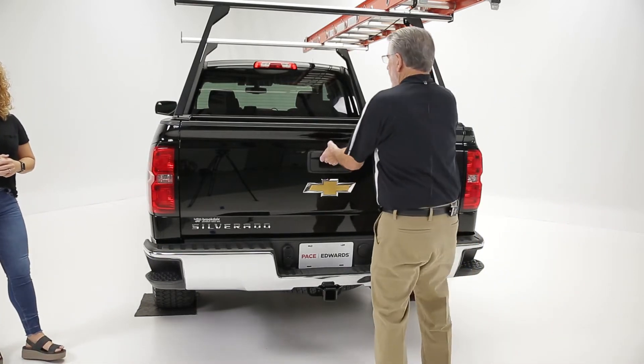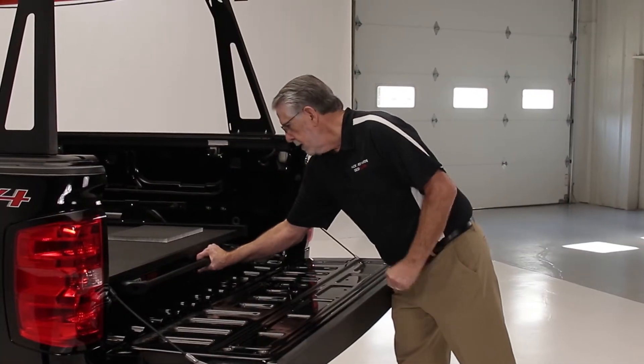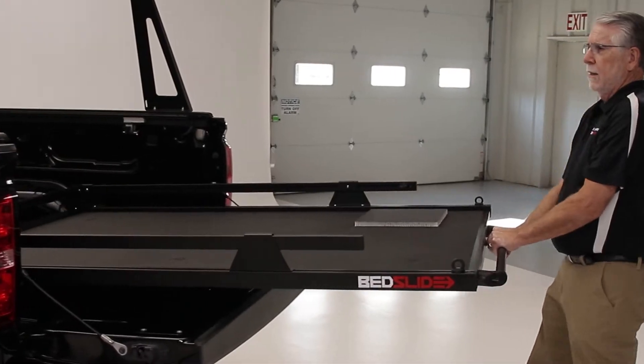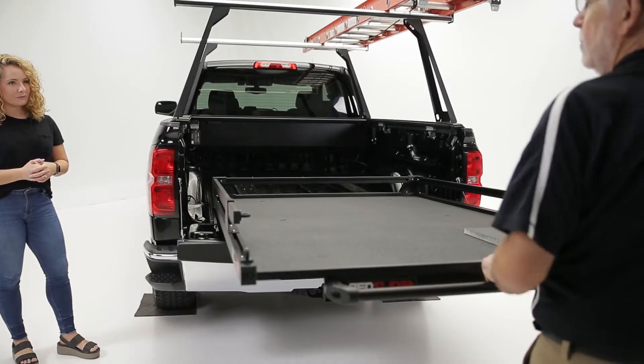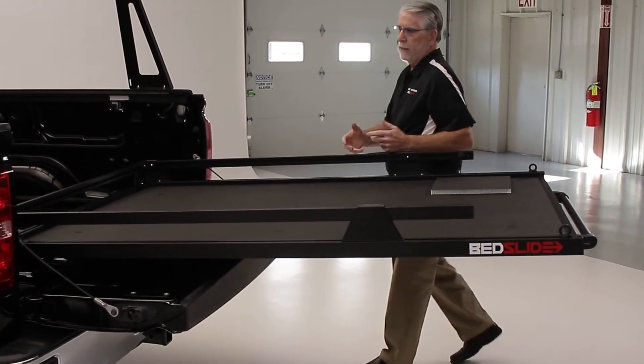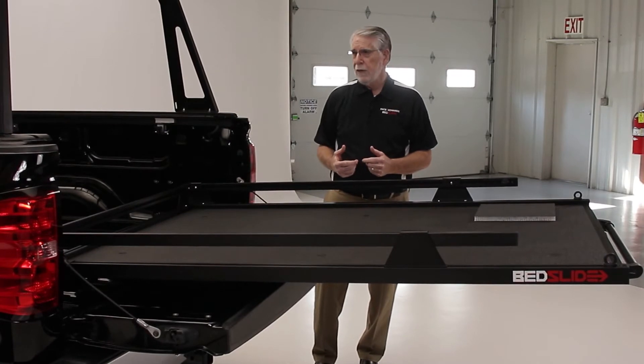Sure, thanks for having us Abby. The Max Extension is a 100% full extension. Squeeze the handle — it comes all the way out to the end of the bed of the truck. This allows the consumer, the fleet guys, to work out of it, to grab stuff right at the front. It makes it a lot safer and easy to get stuff in and out of the truck.